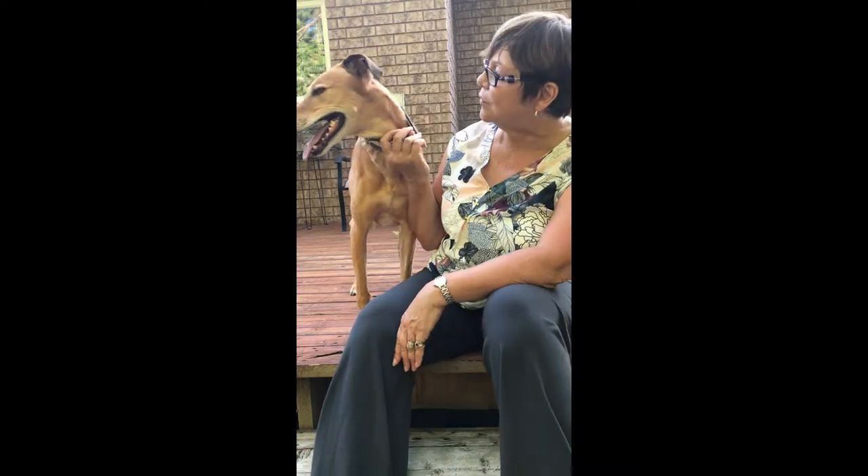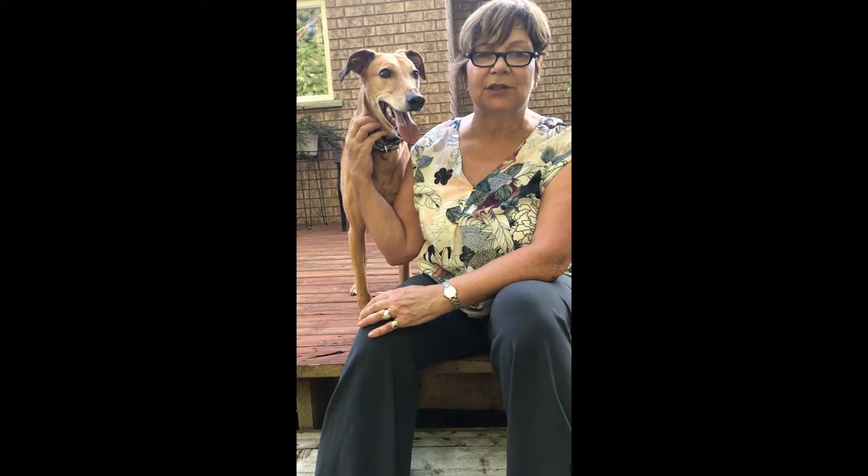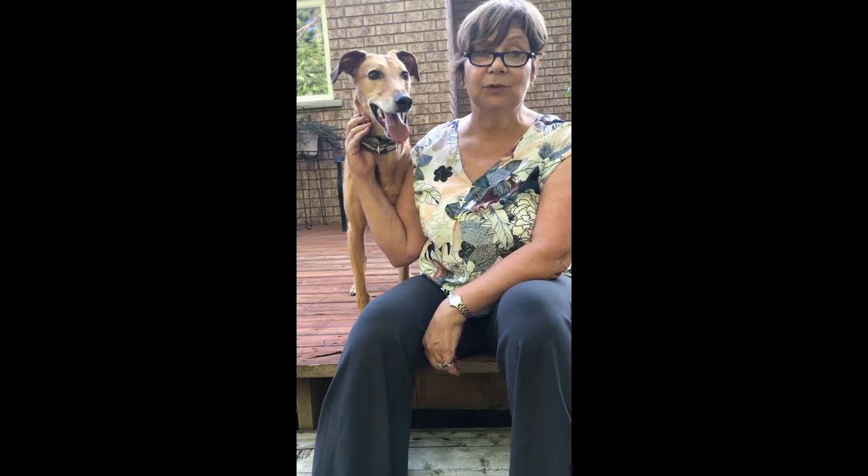First we need a photograph for reference, as we can't ask our pet to pose for too long a period of time — they're just way too impatient. I'm using my cell phone because we all have one, but the best quality camera like an SLR would give you more detail.